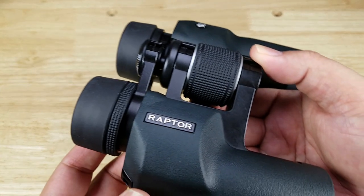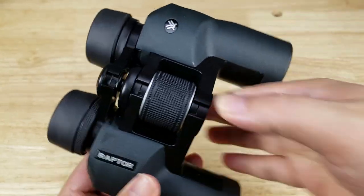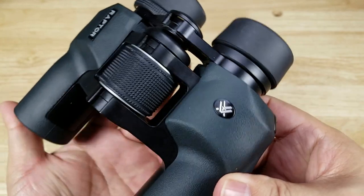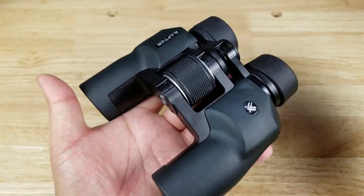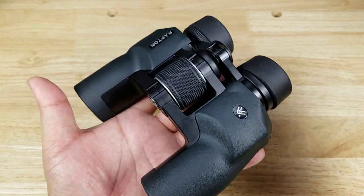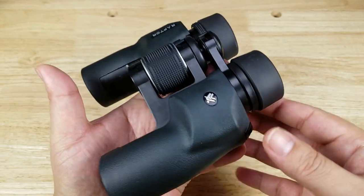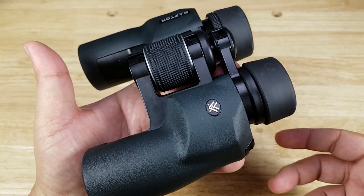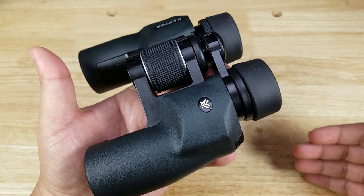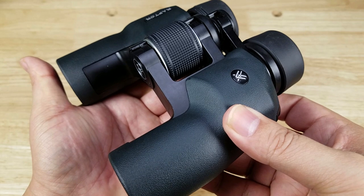Before having a closer look at these binoculars, especially if you really haven't heard of Vortex and you don't have a lot of experience with them — I want to tell you that I have been using their firearm optics for years and they are extremely high quality. In fact, they've won the contract to produce the new optics for the US Army's new weapons system. And the way my brain thinks, if it's good enough for the US Army, it's going to be good enough for me.